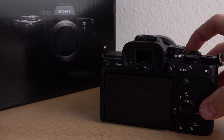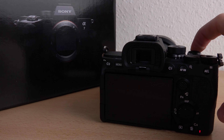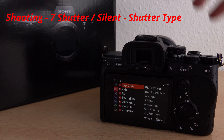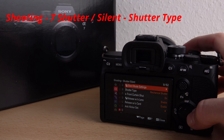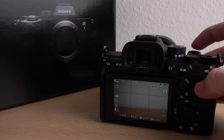Let's start the camera. Go into the menu to the red section shooting, level 7, shutter slash silent and shutter type. Just choose electronic shutter and you won't hear the shutter again.